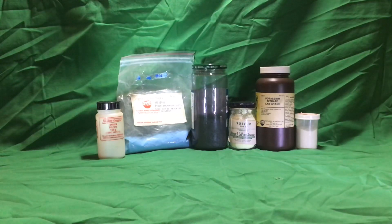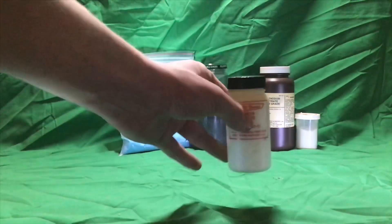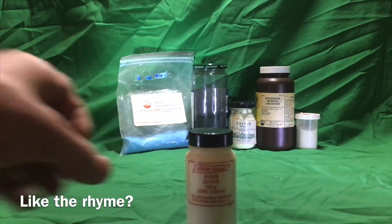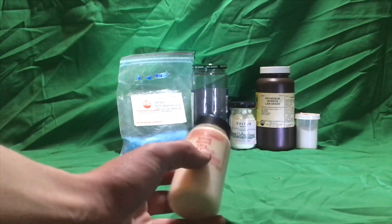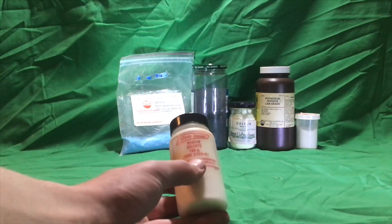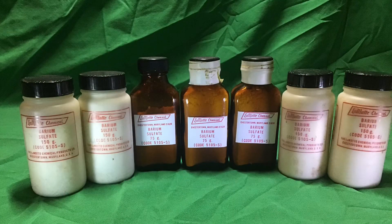Here's a look at the ingredients that I think are going to end up in these stars. Barium sulfate, which is easy to obtain and you can actually ingest it — though I wouldn't suggest it — is going to be the main oxidizer and colorant in this mixture. I have found several pyrotechnic compositions that use barium sulfate, but they all also call for ammonium perchlorate, which is very hard to obtain, not to mention expensive.